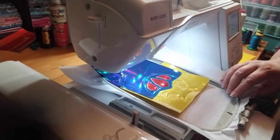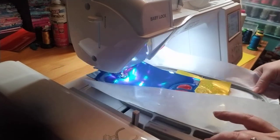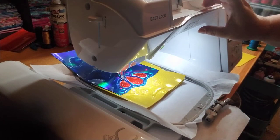We got that trimmed up and you can see it's looking gorgeous. Now we're going to do the motif around the red, same red thread - this is step number nine.